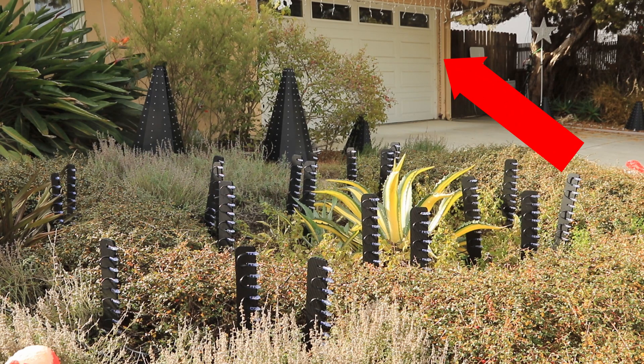From here you can also see the new garage frame, which also has a separate build video that I'll link in down below.